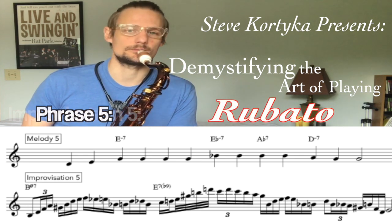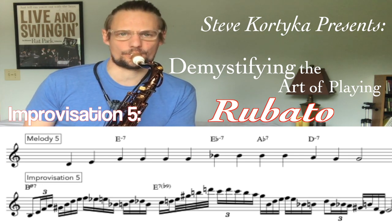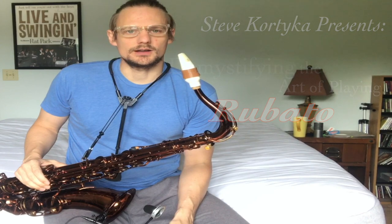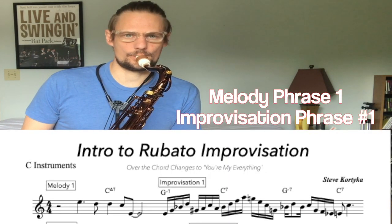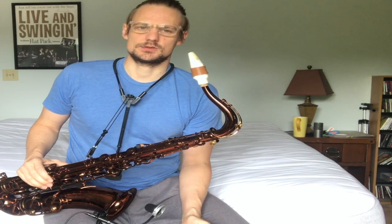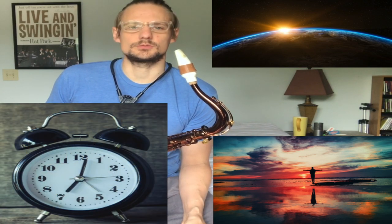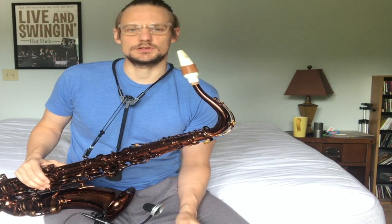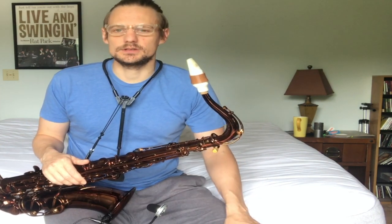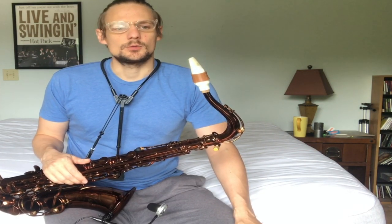Minor 2-5 going to the relative minor, A minor. Hey, Steve Fortica here. I'm going to be talking today about demystifying the art of playing rubato. Something I've been getting really into and working with my students lately on is just this whole concept of space and freedom and not feeling the construct of time. So often when we play and when we're practicing, there's this idea that you have to practice with a time feel in mind, and everything needs to be played within this construct of time. For me lately, it's been actually really liberating to explore harmony and just taking my time expanding on my knowledge of chords and vocabulary without having to play along with a beat.